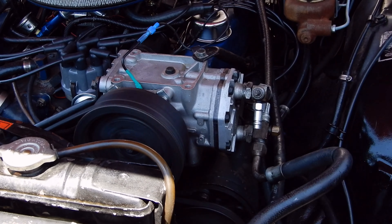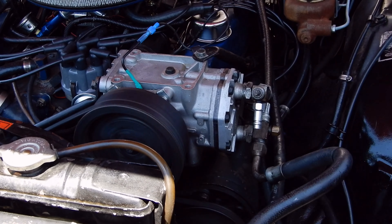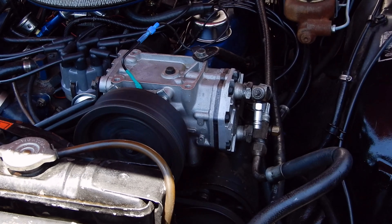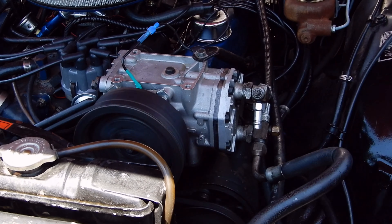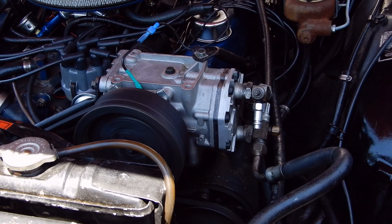Now we're going to close the service port. Remember: pulling it out shuts the gate, not driving it in. So you have to set it like you're loosening it to lock it.